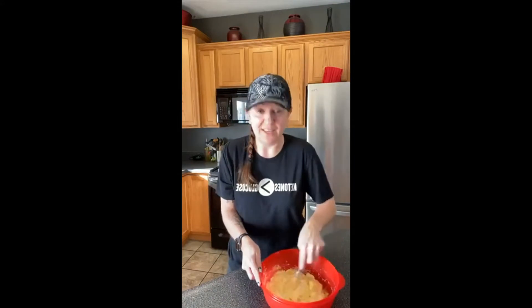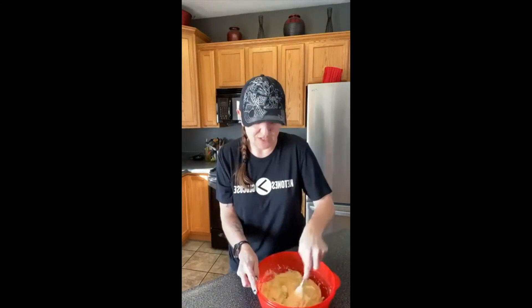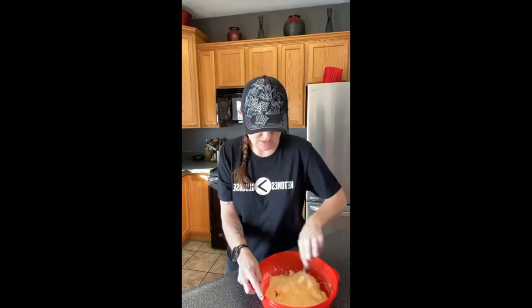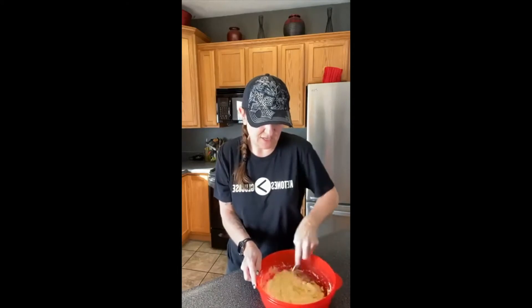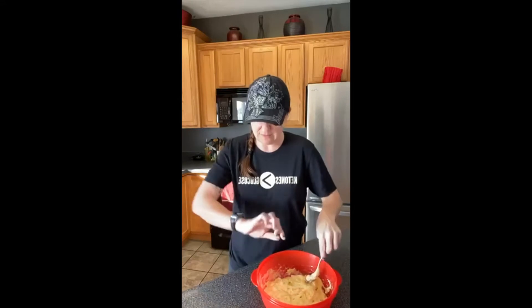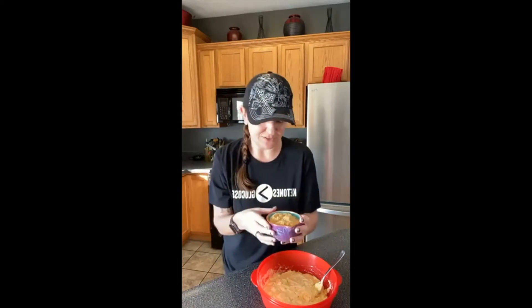I haven't eaten yet today — I do intermittent fasting so I've been fasting this morning. I'm excited for this to get done because I'm going to make a sandwich for lunch. That's my Instant Pot just telling me the eggs are done cooking.